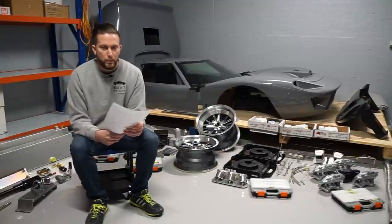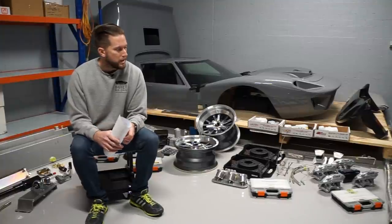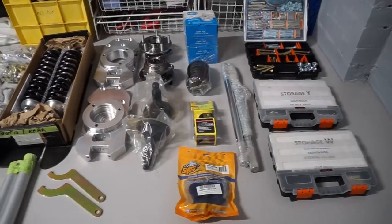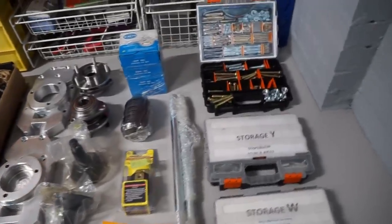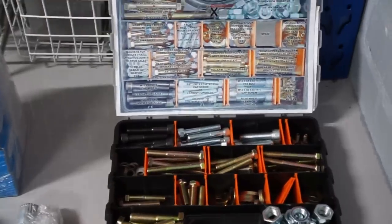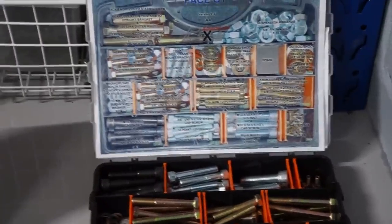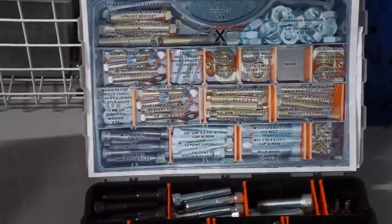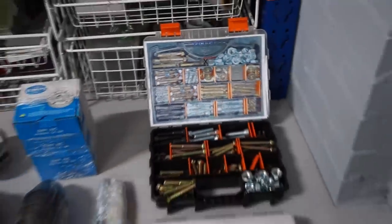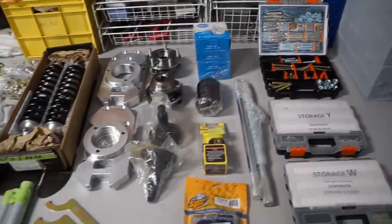Having covered those high-level components, let me take you around the garage and give you a quick tour of the main components that come as part of this kit. Starting over here, we've got a couple of bolt boxes — all broken down into compartments with an image or list of the bolts, their sizes, their threads, and what they're for. Makes it nice and handy to find the right bolt when you need it.